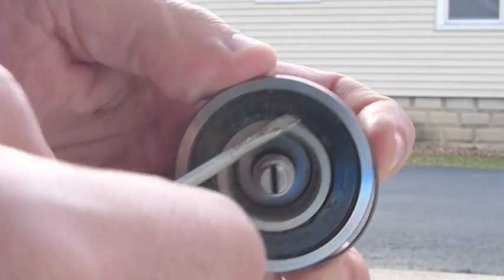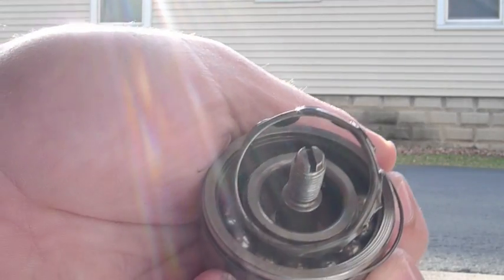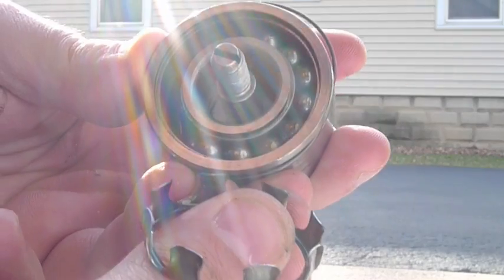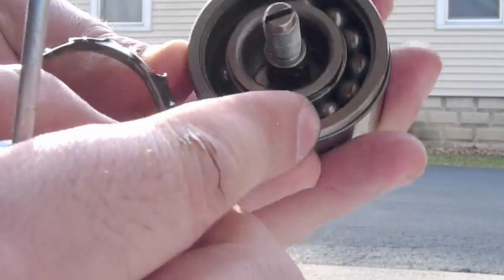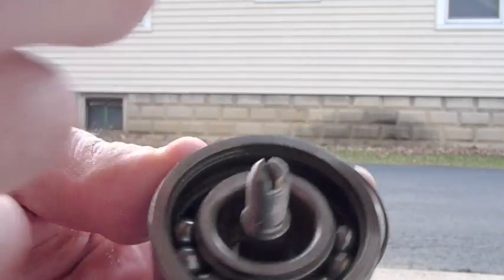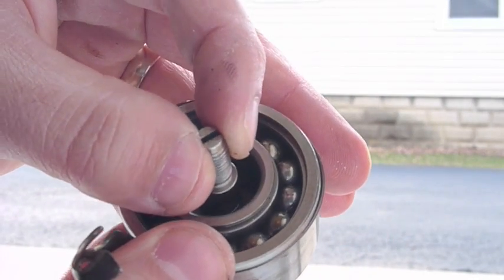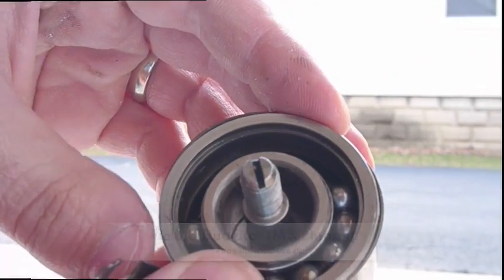Since this seal is already bad, we're going to pop it out to show everybody. You can see that all that was holding this intermediate shaft bearing together was the seal. This part actually broke, and all the balls are loose in there. Had that seal not been there, all the balls would have come out completely.